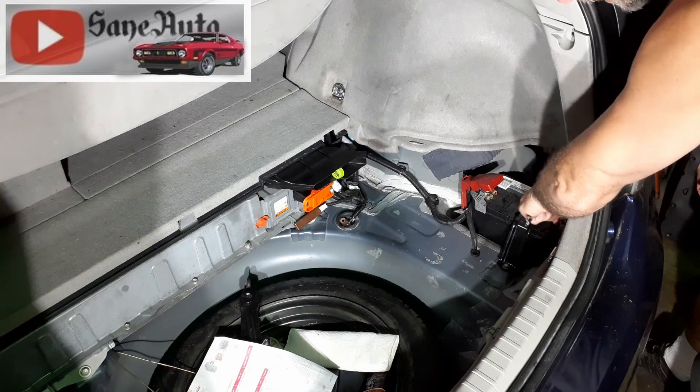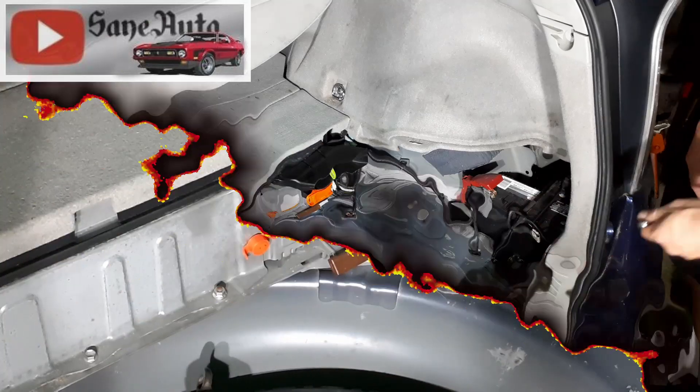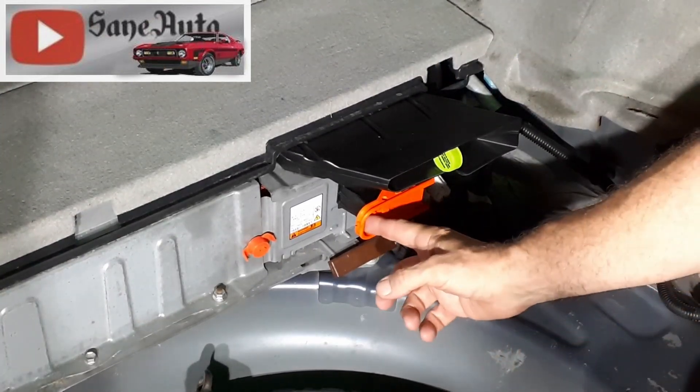On the low voltage battery I like to use a 10 millimeter and loosen this nut right here, and take the negative side loose — set that far enough away where it cannot touch. Then on the high voltage battery there is a safety disconnect.